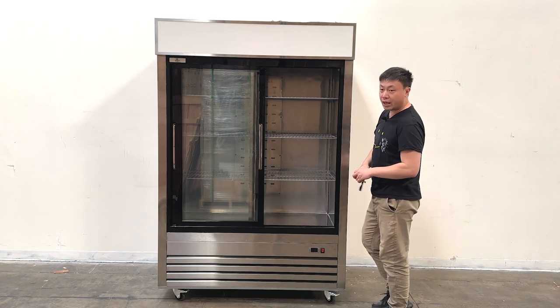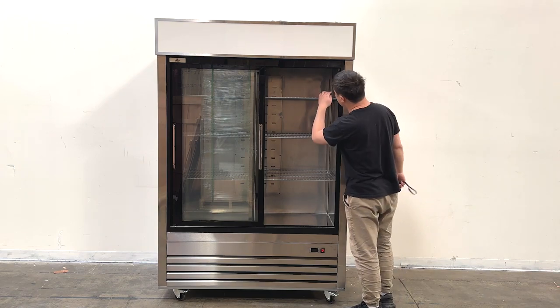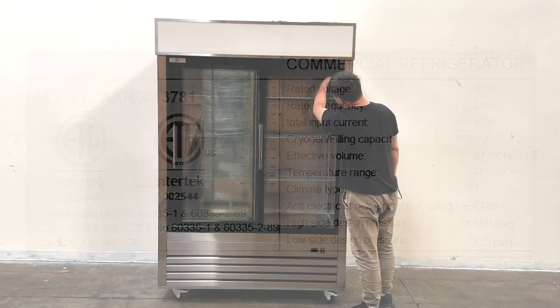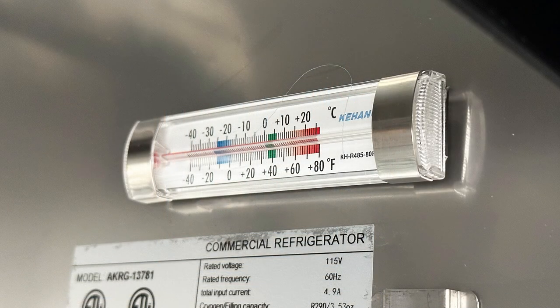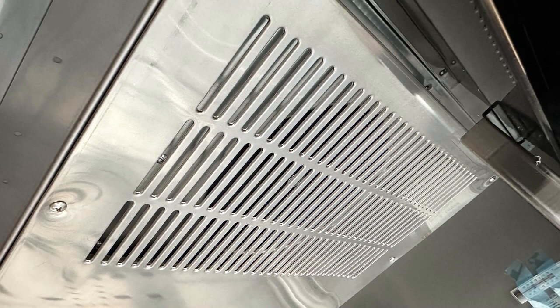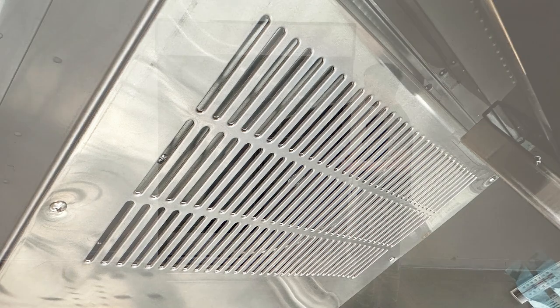Also when we look on the inside, we can find they do have an ETL sanitation sticker, and a small thermometer display on top from the manufacturer. And they do have a circulating fan on top of the unit. The interior is also made by stainless steel.